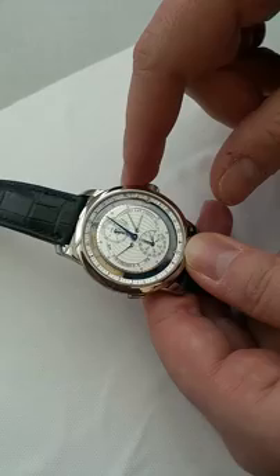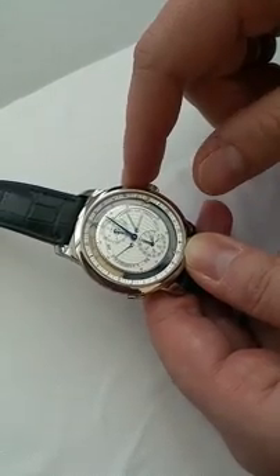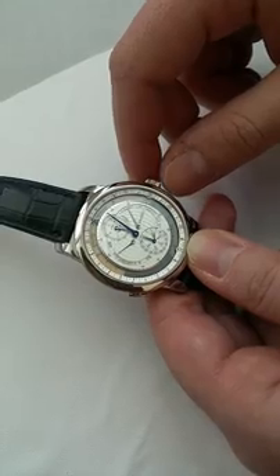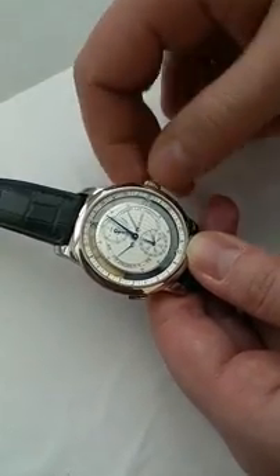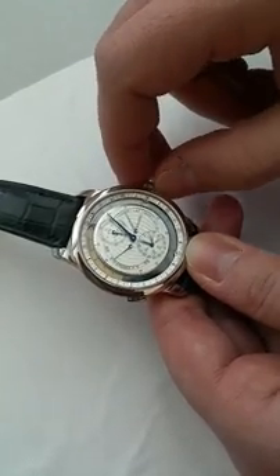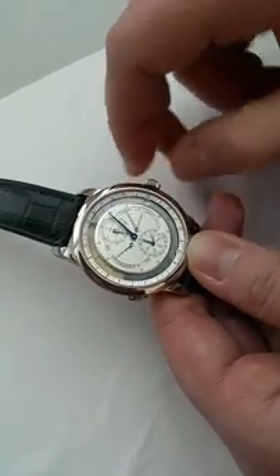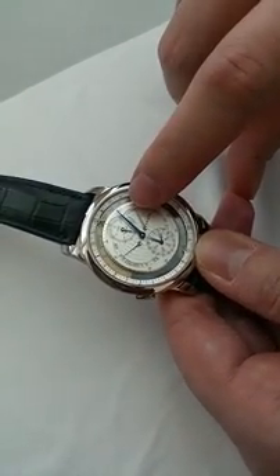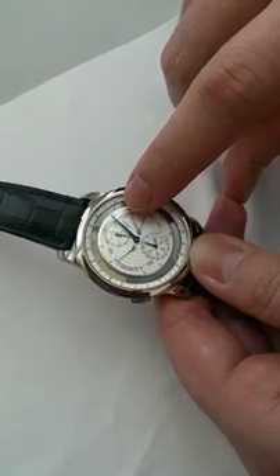The setting is very simple. All the settings can be made with the crown, which has three positions. The first is manual winding, the second is time setting, and the third position is the setting of the parameters. This arm displays which parameter is currently selected.